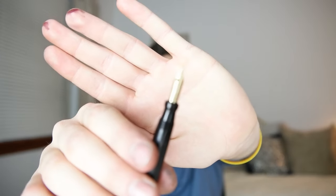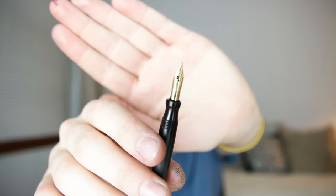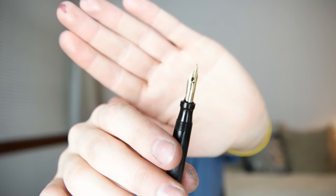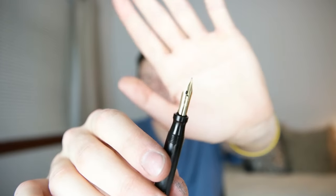I've found that these Schaefer nibs in these self-fillers — a lot of them, if they have a profile that looks kind of like this, with shoulders like that, they tend to be very flexible, and not only very flexible, but the responsiveness of the metal is second to none. No company does it better that I've seen thus far.